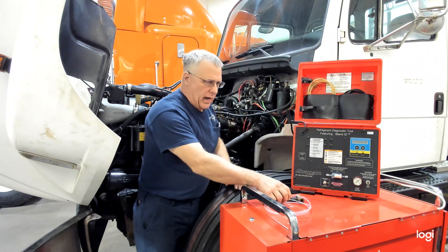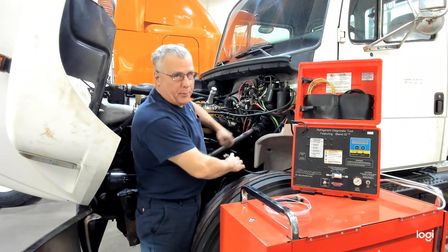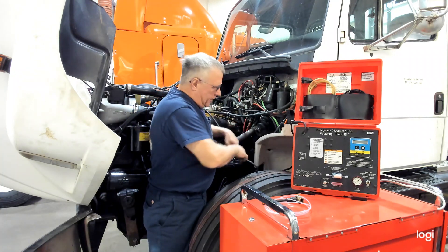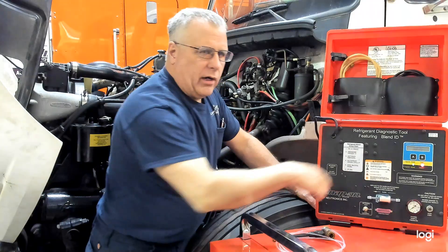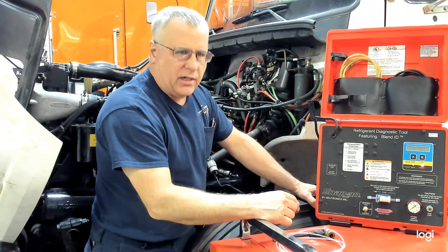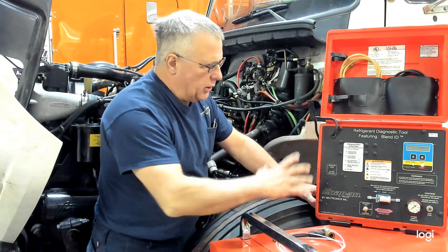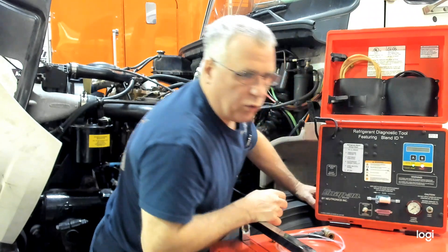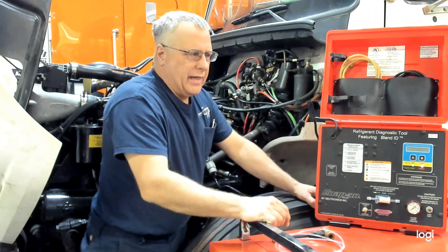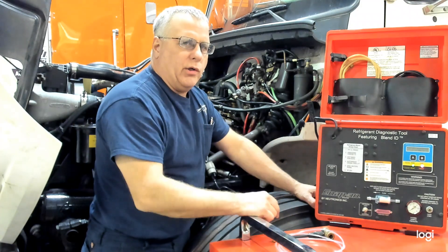To use the machine, the first thing we want to do is plug it in. We've got to power it up, and when that happens, it'll go through a series of screens asking you if you want to make any changes from your initial setup. We usually leave it where it's at. So it'll run through that at first, and if you make no changes, it'll then go on to a calibration.